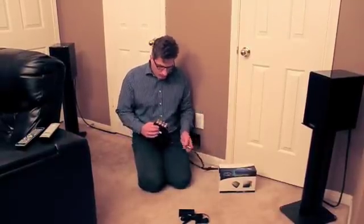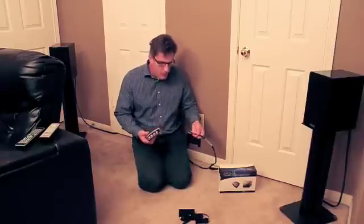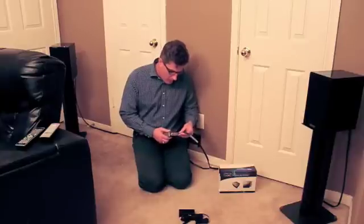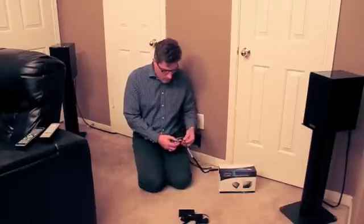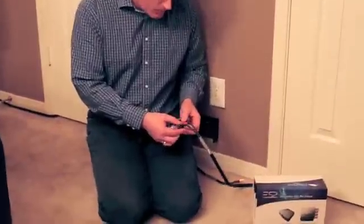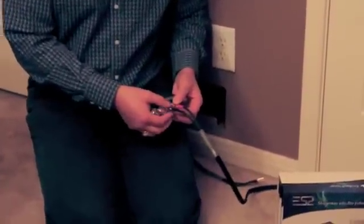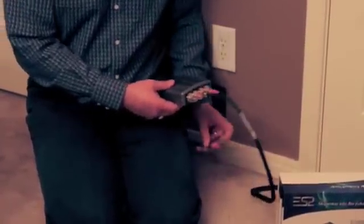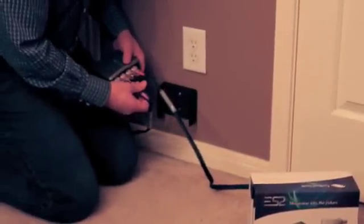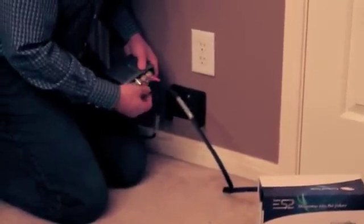Here we are going to plug the right speaker cable into the right channel output of the amplifier. We take the banana plug and insert it into the 5-way binding post, and we simply screw down the terminals to make the mechanical connection. Again, we repeat the same process with the left channel and the banana plug goes in.